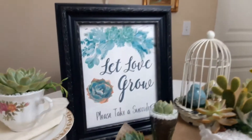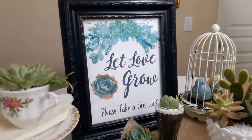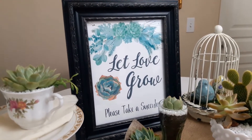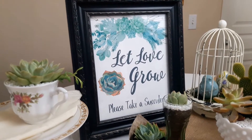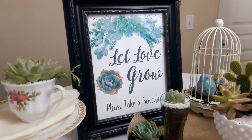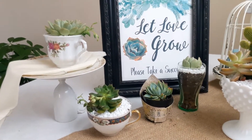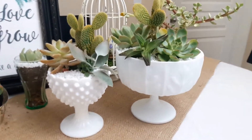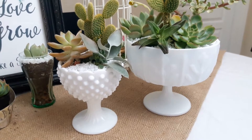This sign is one that I designed — it's part of a set that I sell on my Etsy shop as instant downloads. There are five different signs you can use for your bridal shower, event, or wedding reception, all designed around this succulent theme. I'll leave the link in the description box. This is one way you can use favors for a tea party in a very vintage style look.